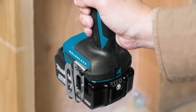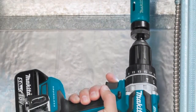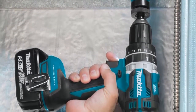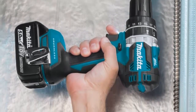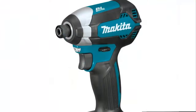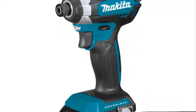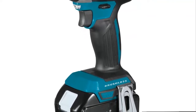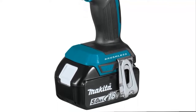Makita 18V Lithium-Ion Batteries have the fastest charge times in their categories, so they spend more time working and less time sitting on the charger. For improved tool performance and extended battery life, Makita created Star Protection computer controls. Star Protection is communication technology that allows the Star Protection-equipped tool and battery to exchange data in real-time and monitor conditions during use to protect against overloading, over-discharging, and overheating.